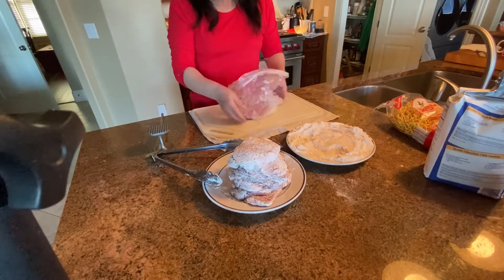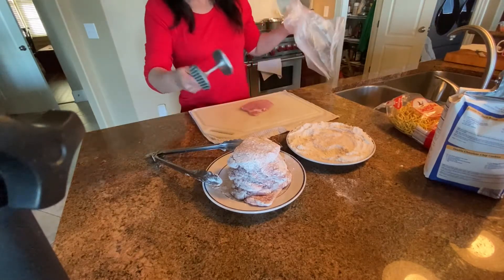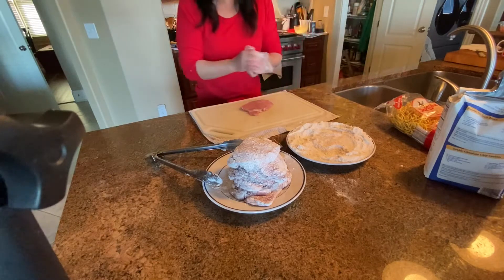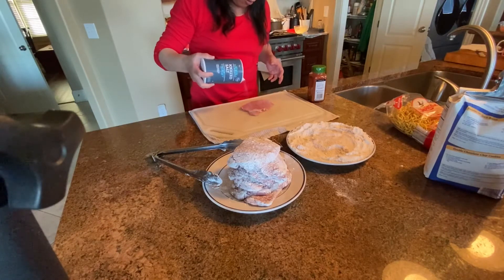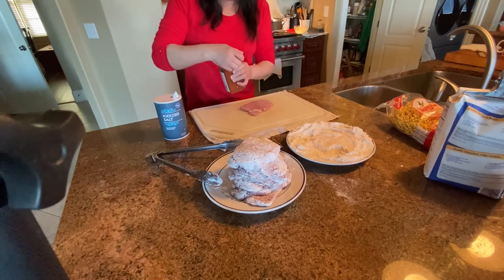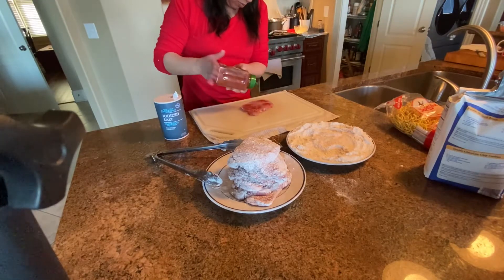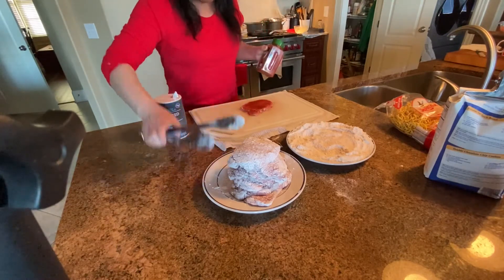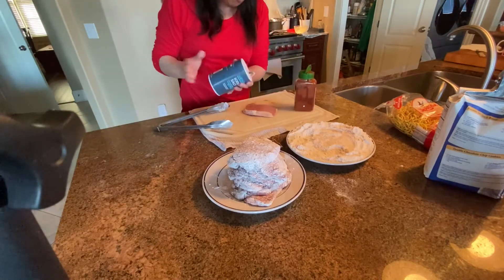After you tenderize the meat — by the way, this kind of meat tenderizer, don't put it in the dishwasher. You have to hand wash it. The next step is to salt — sprinkle salt gently all over the top, and sprinkle paprika on both sides, because you need to season the meat on both sides.